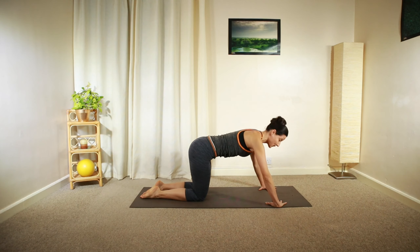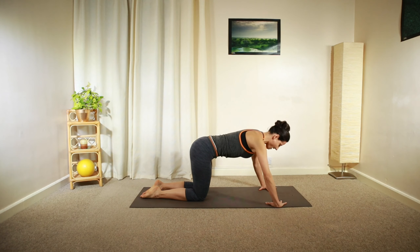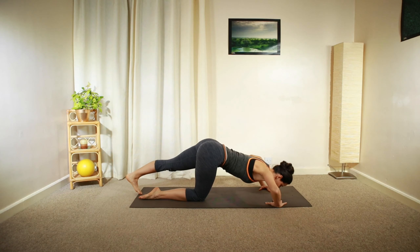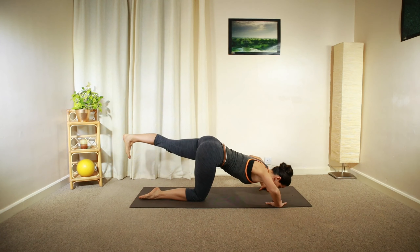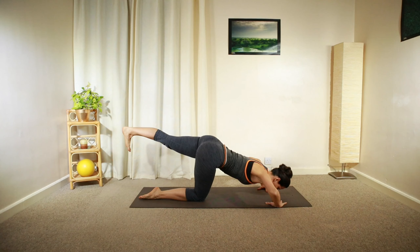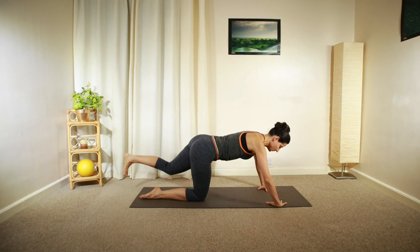You can carry on practicing at this level. Or as you lower your weight, extend your right leg and perhaps float your heel up in line with your spine. It's kind of like a pivoting movement.